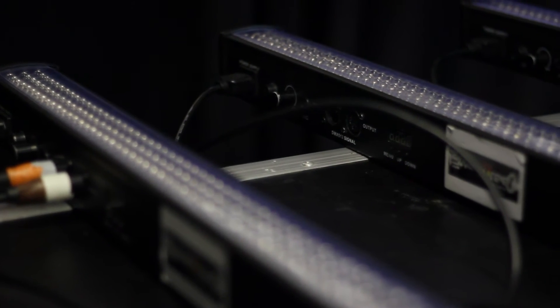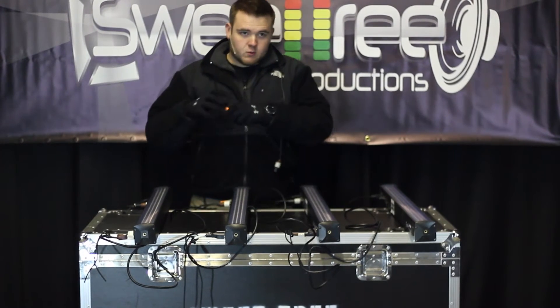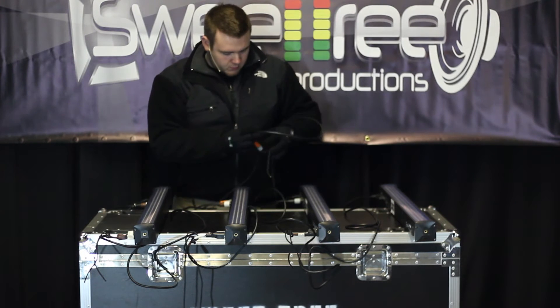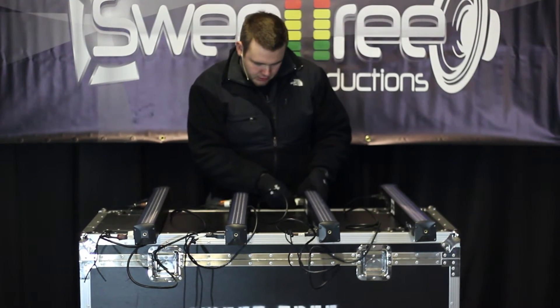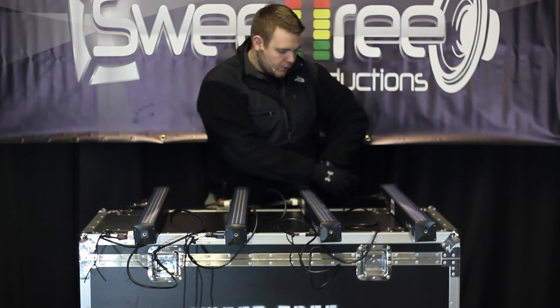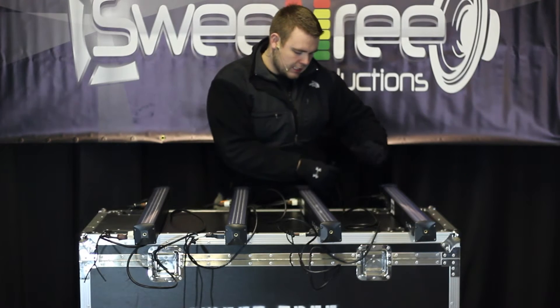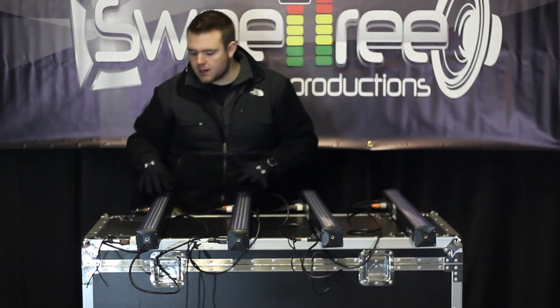This works great for any type of uplighting, or just an event where it's really not necessary to have someone working the lights during the show. It still gives you that cool effect, and they're all synced up — and that's more professional than anything if everybody's doing the same thing at the same time.